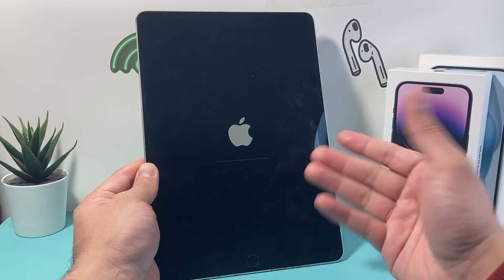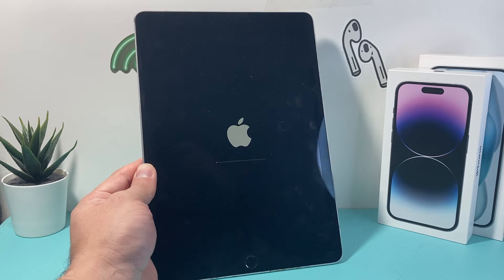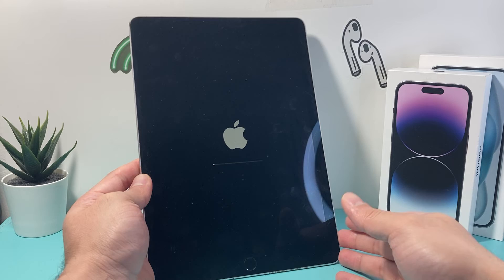Make sure you see it all the way through. It will flash the Apple logo a few times — that's completely fine. This menu will pop up with a loading bar a few times as well, and that's completely fine. It's just doing its thing, so you don't have to worry about any of that. Just let it go through the process of deleting everything like it should.